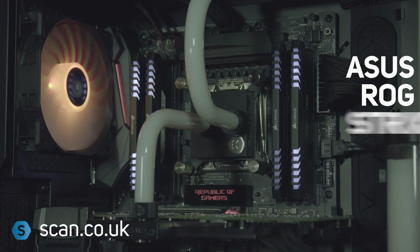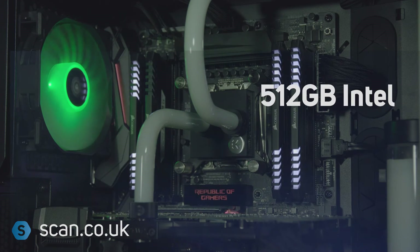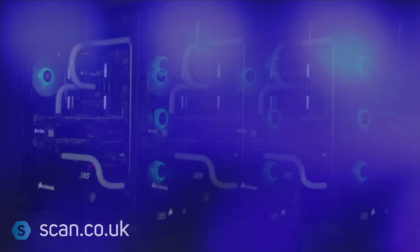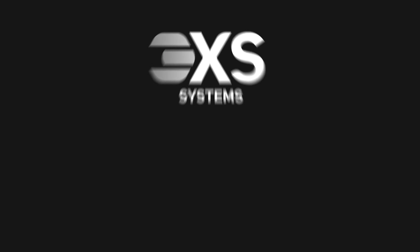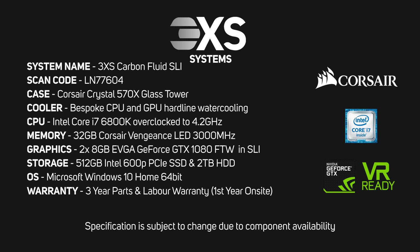An Asus ROG Strix X99 gaming motherboard with RGB lighting, a 512GB Intel 600P M.2 SSD for lightning-quick game loading, and a 2TB hard disk.